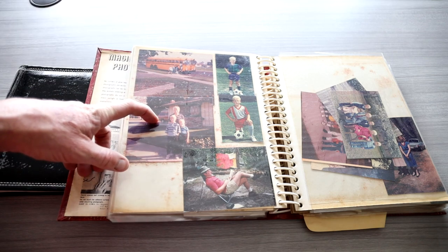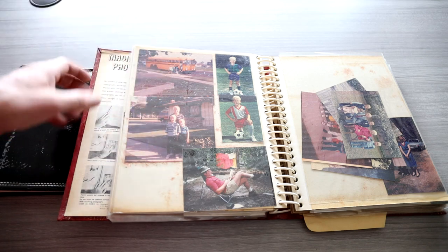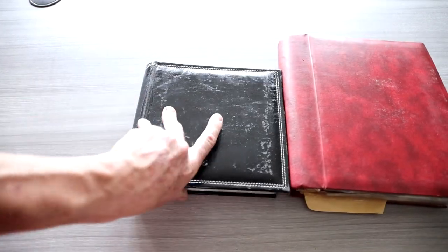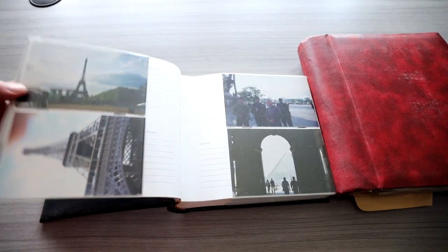Sit down on the couch, open up a photo album, and look at all the beautiful memories. Well, I haven't put together a photo album, I think, since my college trip to Europe with my buddy Marcus.